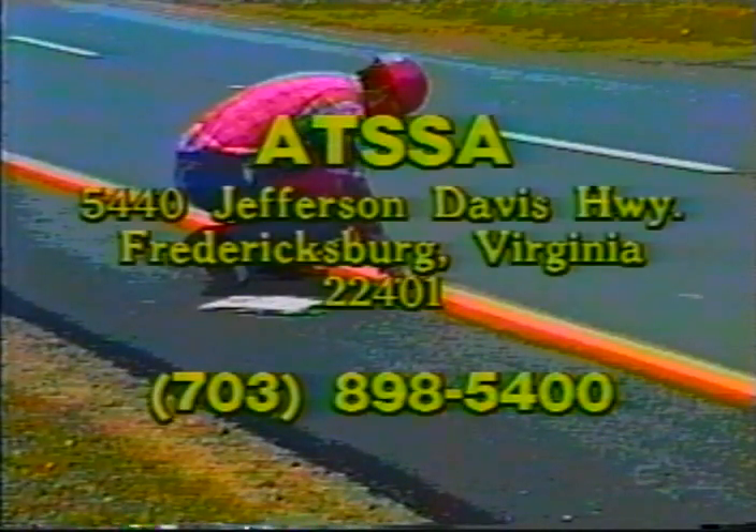For additional information and training materials on thermoplastic and other pavement marking materials, contact the American Traffic Safety Services Association (ATSA) at 5440 Jefferson Davis Highway, Fredericksburg, Virginia 22401, or call 703-898-5400.